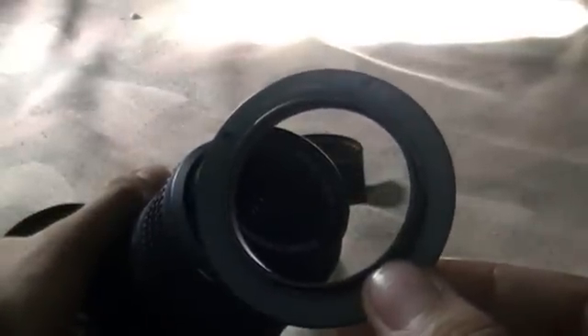The lens has a 52 millimeter thread on the filter thread, and that's the size you need to buy for the reverse ring.